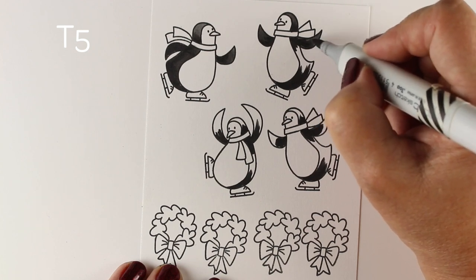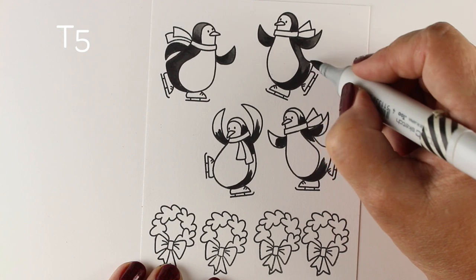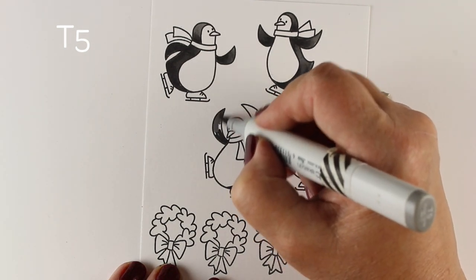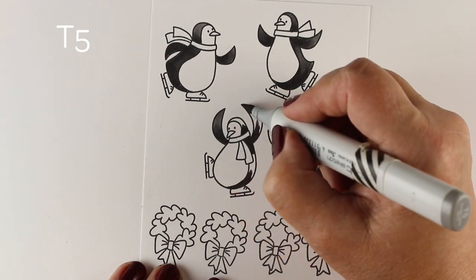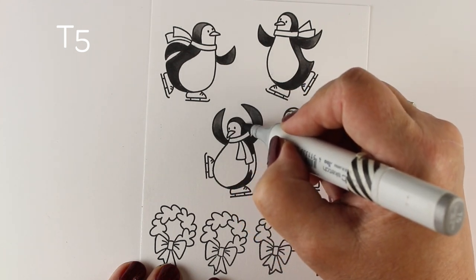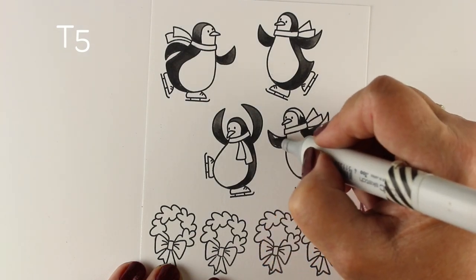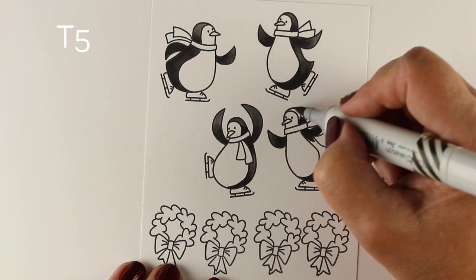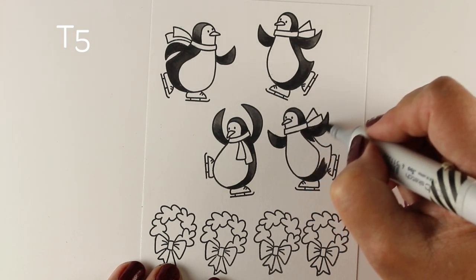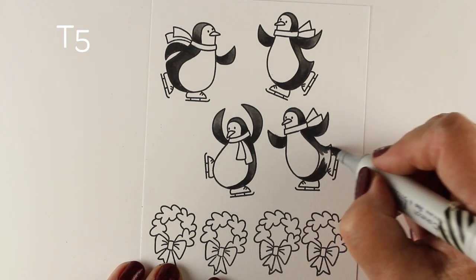I'm using some T markers, but you can use the C's, N's, T's, W's — whatever kinds of grays you have in your Copic collection — because really all of them look like gray when you start coloring with them. They're just slightly different. I tend to trade around between them because one starts running low on ink, so I switch to another rather than re-inking everything. That's just me being lazy!